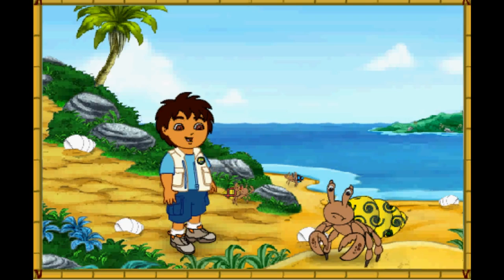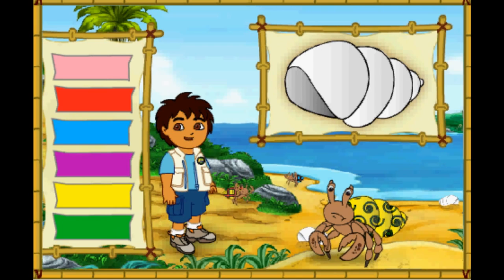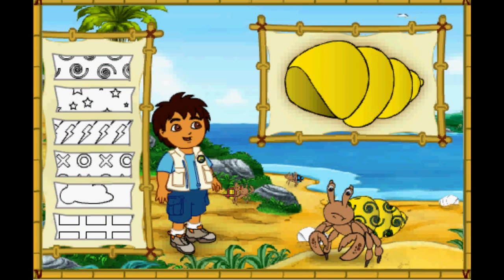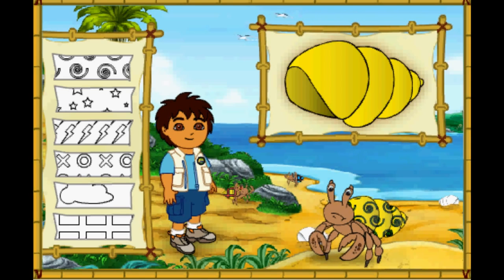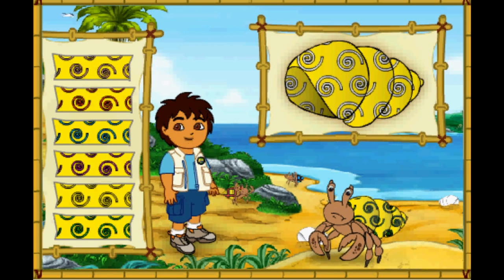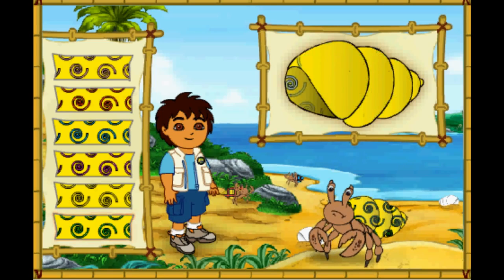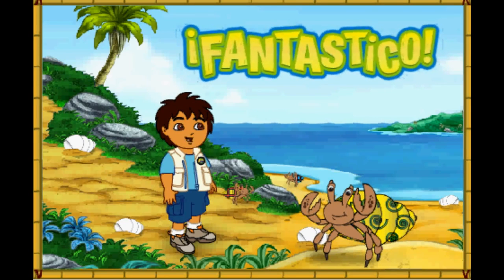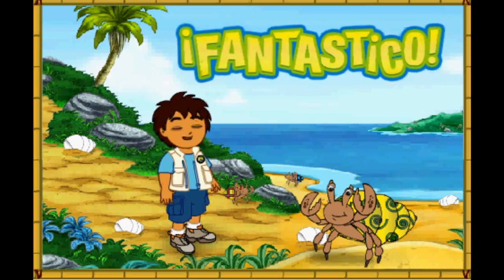Wow! This hermit crab has a very pretty shell! But it's too small for him! First, let's make this new shell look like his old shell! Great! Now we need to match the pattern on his new shell to the pattern on his old shell! Magnifico! We're almost there! We just need to make the pattern the right color! What color is the pattern on his old shell? Fantastico! His new shell looks amazing! Only one hermit crab left to help! Let's keep going!